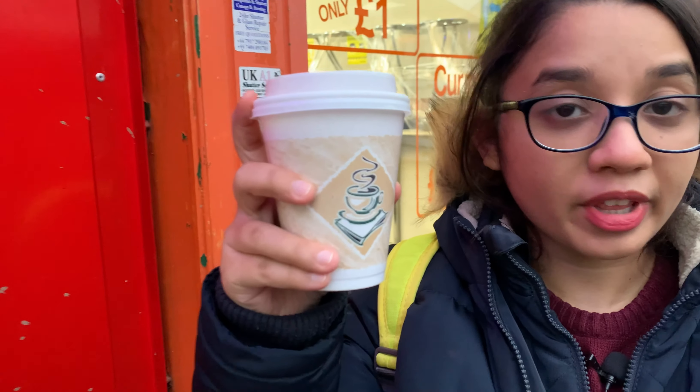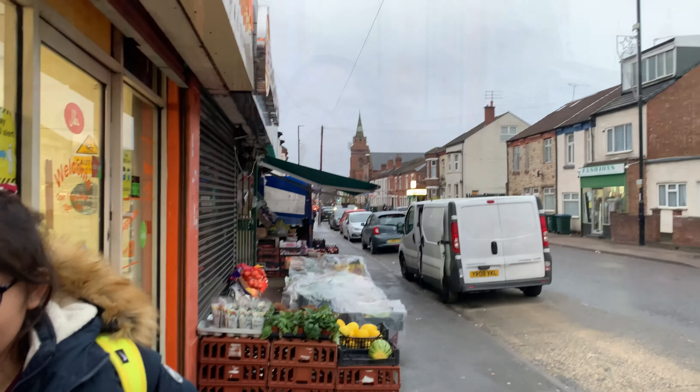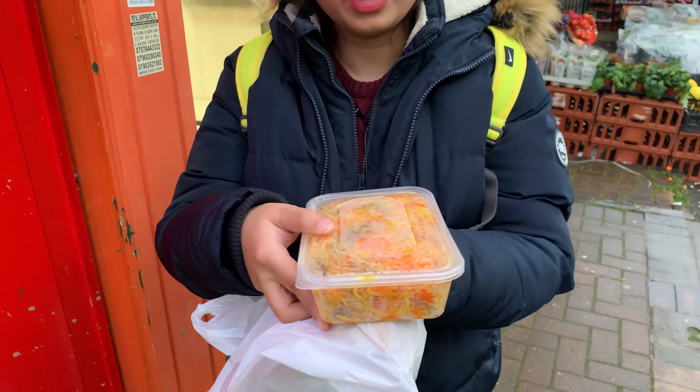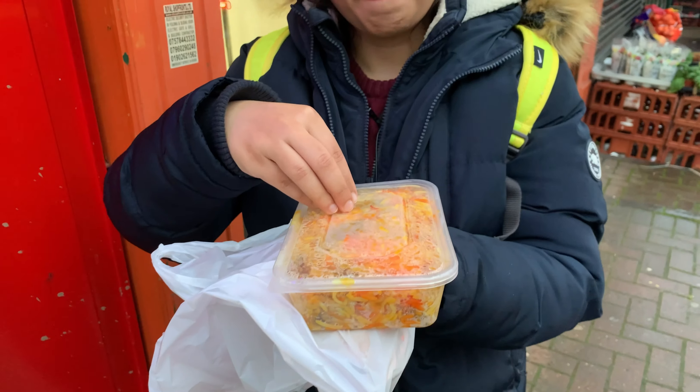Before we start with our biryani, we also got masala chai because the weather is terrible and I needed something to warm myself up. It's 3 PM right now. It just hits your heart — a nice hot cup of masala chai in this weather is just what you need. Now let's start eating our biryani!